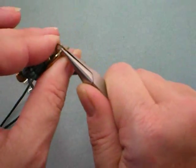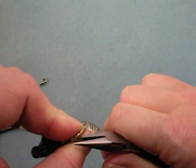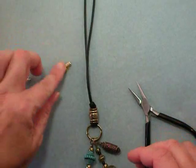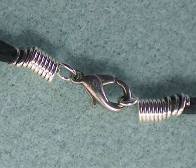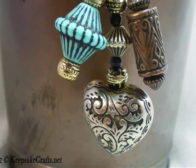Make sure that's closed properly. The last step is to attach your little findings and attach your lobster clasp, and you have a great, quick, kind of funky, interesting necklace.